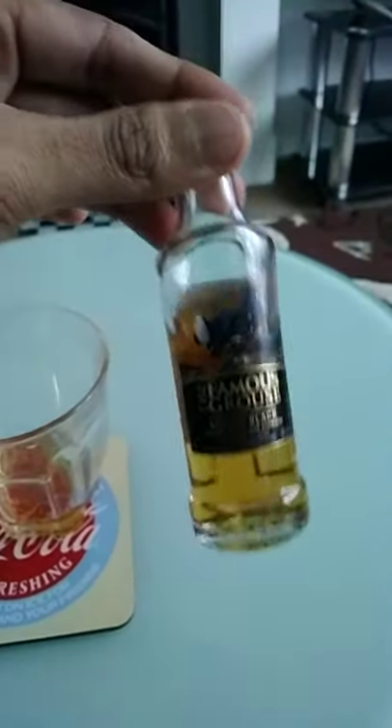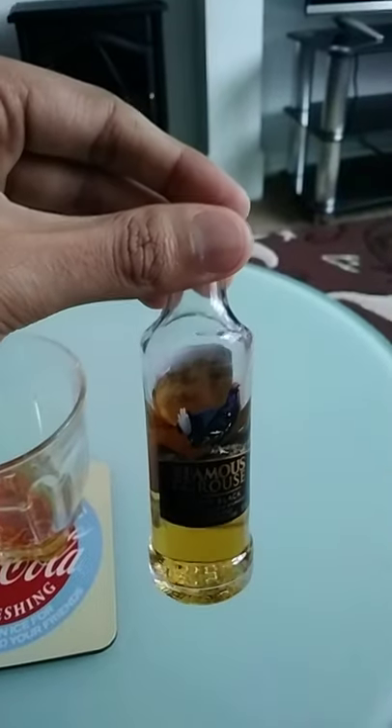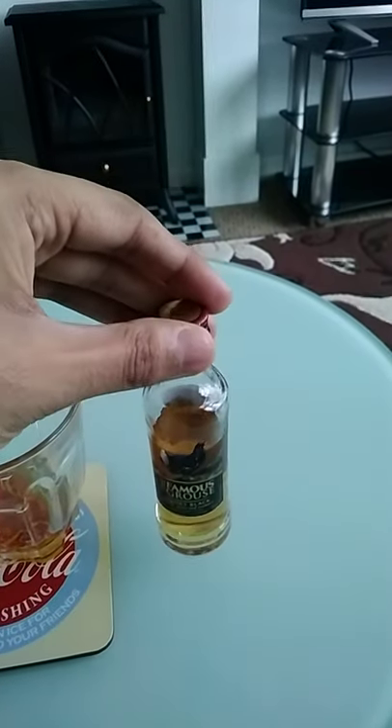I'm a huge fan of the original Famous Grouse, the regular Famous Grouse flavour. This is the Smoky Black flavour.